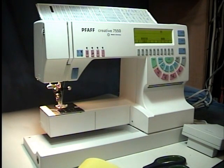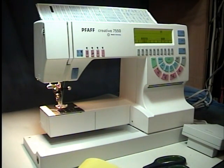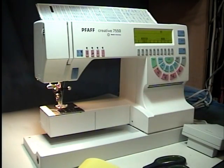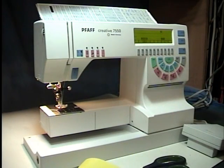When she sent it to me, it had a problem with the circuit board in the bottom, and the machine would not run correctly. When she pressed down on a foot pedal, it would not go anywhere anymore. She could press the buttons and they would come on and all that, but the machine wouldn't run.